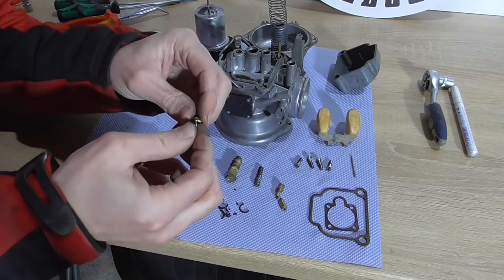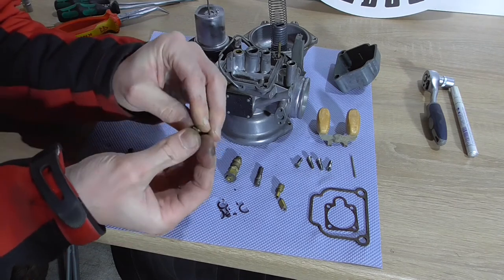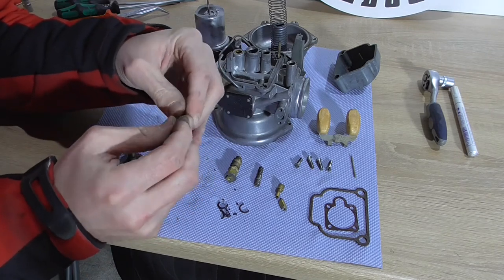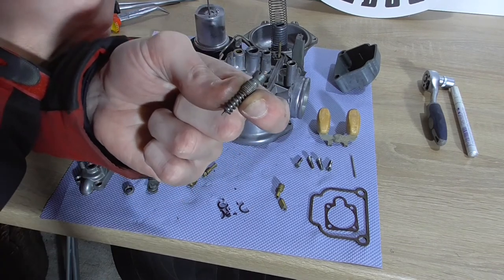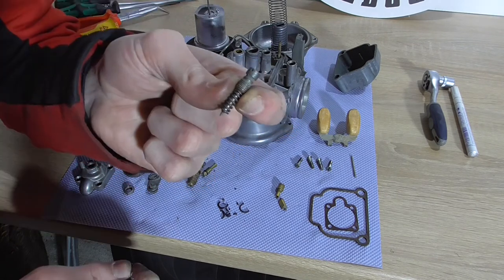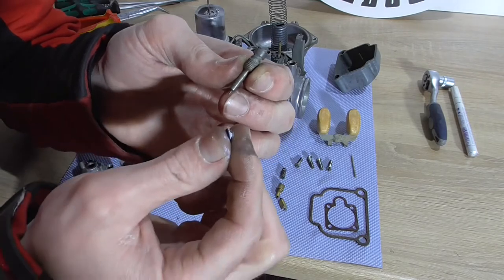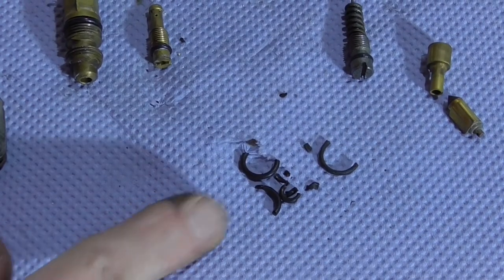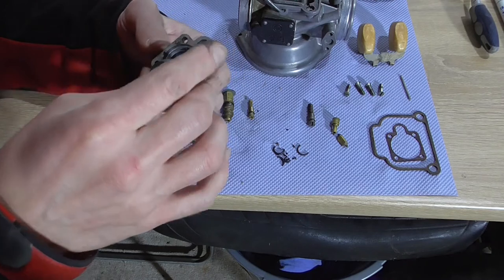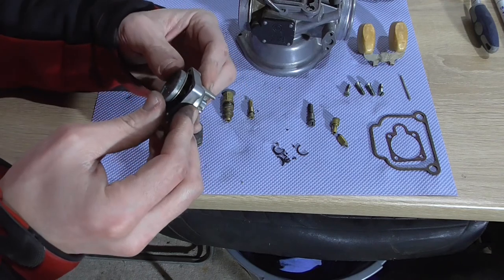I use some grease on the o-rings, even on the carburetor, just so you don't destroy them when turning the stuff in. Some do it, some don't — I do it. On this idler screw there was no o-ring at all, no seal, and I think that's bad because air can pass by this part and cause a wrong mixture. I have one o-ring from the kit left over and will put it on. All o-rings are replaced. For dismantling I made some marks so I know what was where — it's always pretty important because already I don't know how it was.